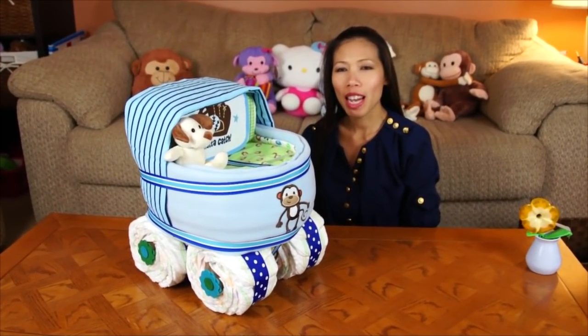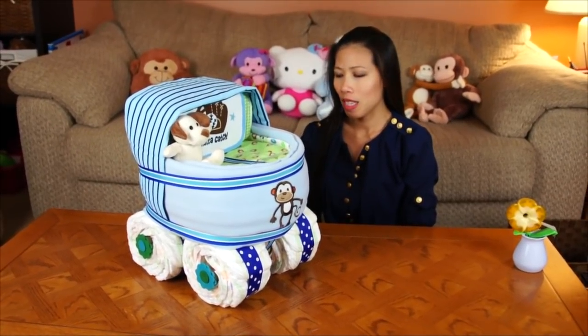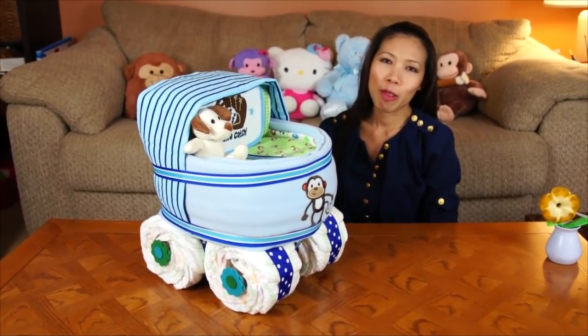Hi everyone, welcome back with Tom. Today I have a cool idea. I already made one for a girl, but this one I make for the boy baby carrot. Let's see how we make it.